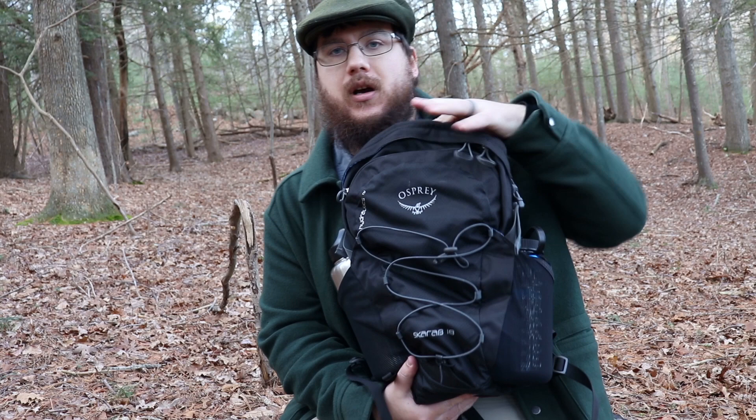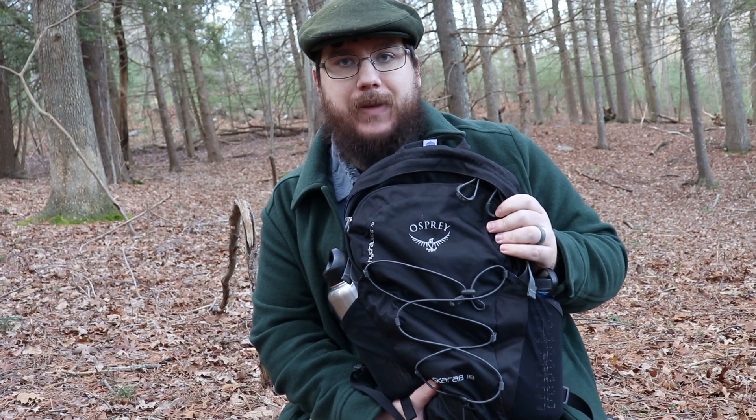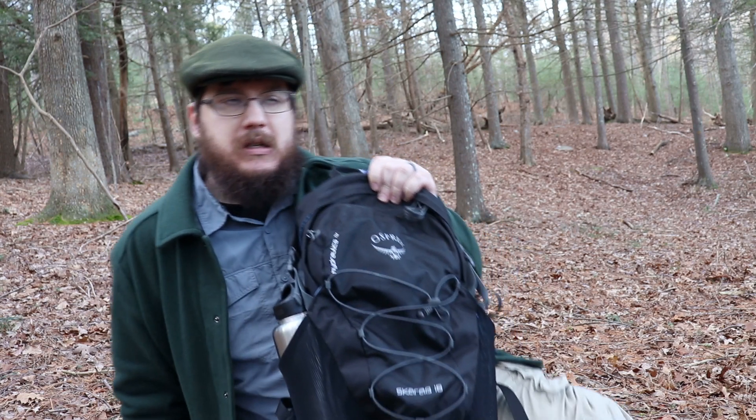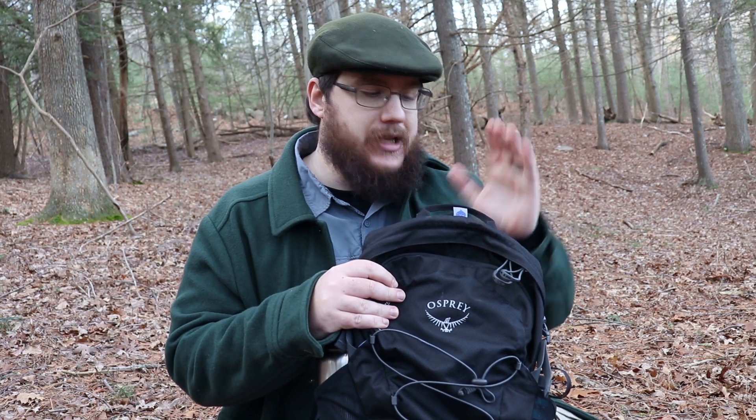Hey guys, my name is Nate and I'm the other endorsement in this video. I want to review the Osprey Scarab 18 liter backpack. This has been a backpack I've been using for quite a while now.